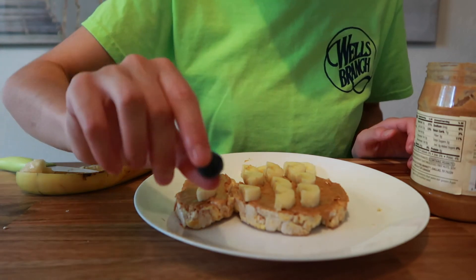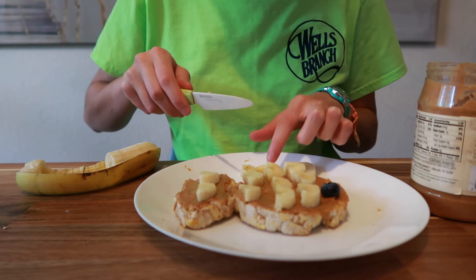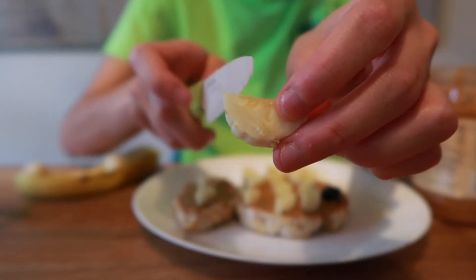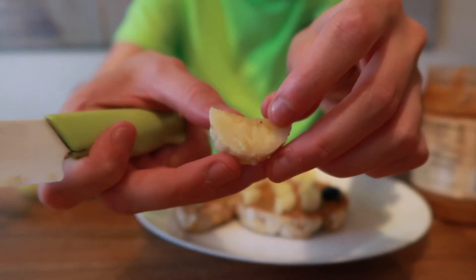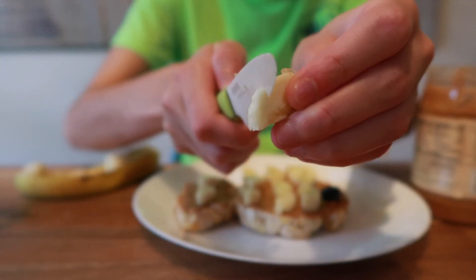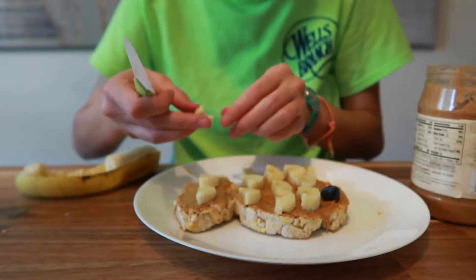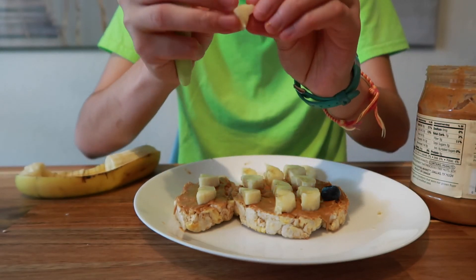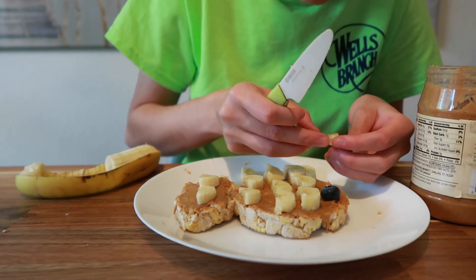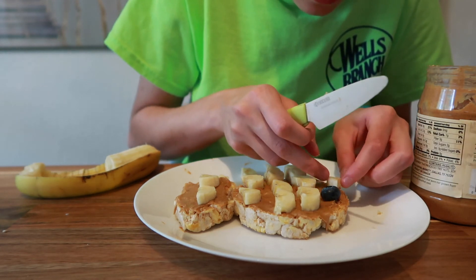Now you're going to take your blueberry — that's going to be the eye. Then I'm just going to cut a tiny piece of the banana. Take your banana piece and cut it right here to create a tiny little triangle, and that is going to be the mouth for our fish.